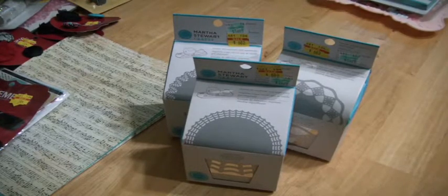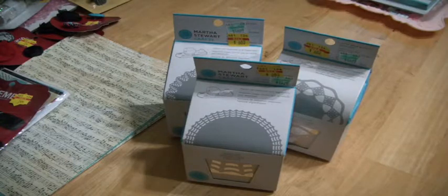Hi everyone, it's Muriel. So I want it to be again my hauls that I will be doing this afternoon. I went to four different craft places today. Got it over with, got it out of my system.